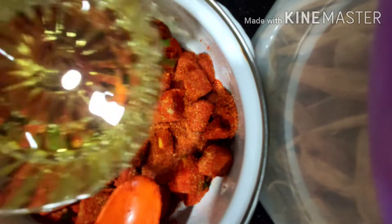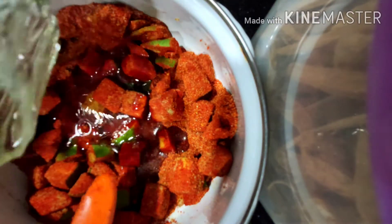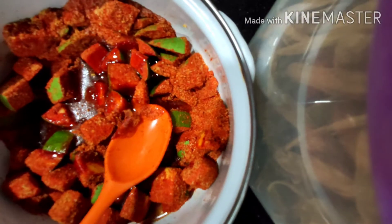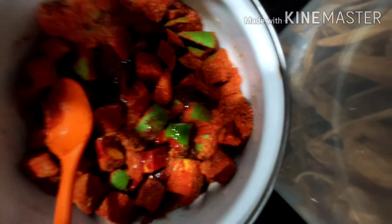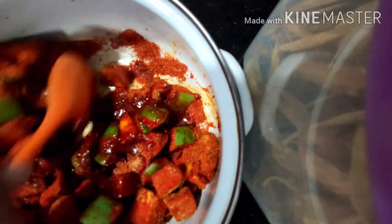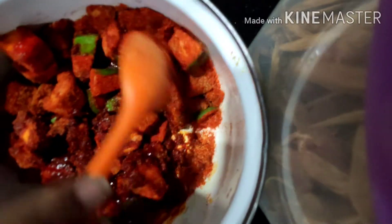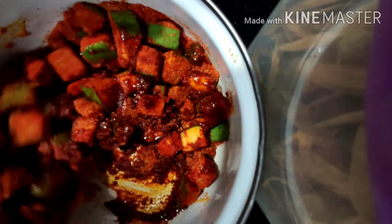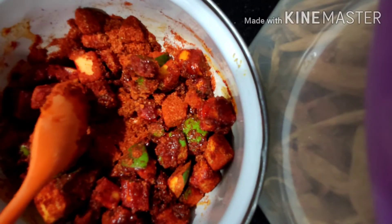To this add three-quarter cup of cooking oil — or you can use sesame oil also — and mix it properly. If oil is insufficient, you can add some more oil as well.